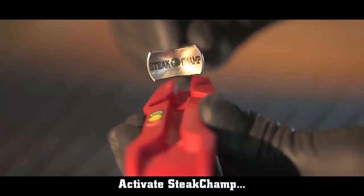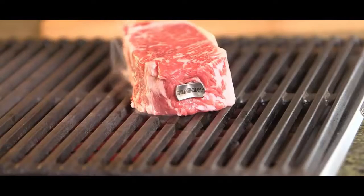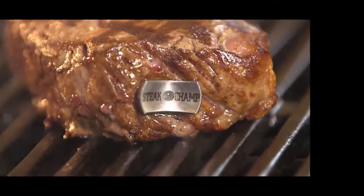Just activate the Steak Champ and stick it in the raw steak sideways. The Steak Champ now monitors the inner temperature. The double blinking signal means you can take your steak off the fire.